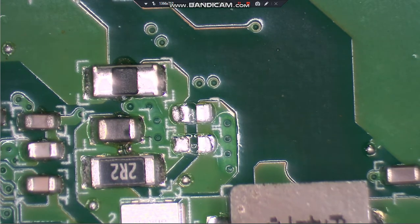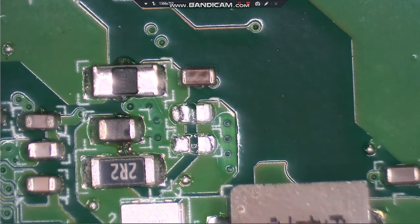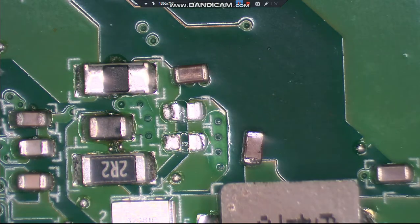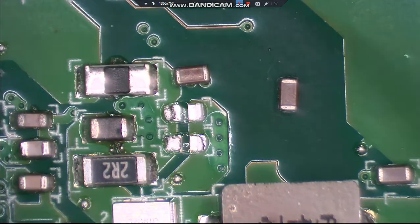We've got the bad one off. I'm going to take and put the good one back down, then grab one off another board. I have one pulled off another board - I'm just going to check it real quick and make sure it's a good one as well, the one I pulled off that other board. It does appear to be good.